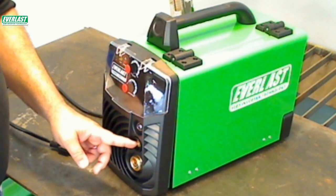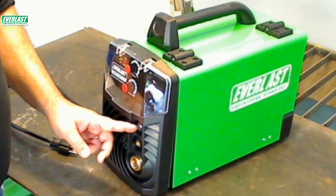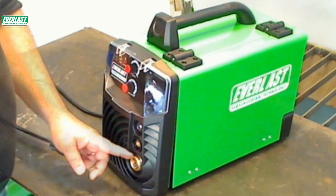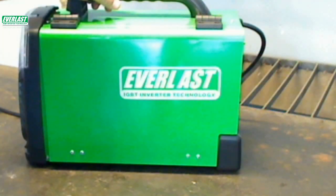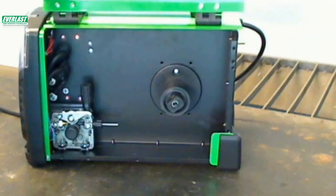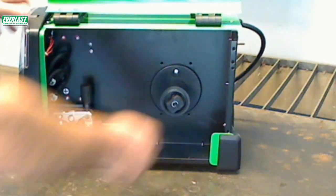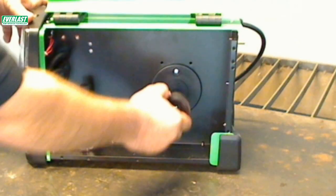Just above the gun connection is the 25-series DENS connector for the work clamp, and on top of the stack is the control connection for the spool gun. Note that the spool gun also uses the Euro connection for the power and gas supply to the gun. The unit is compact in size: 17.5 inches long by 13.5 inches high and barely 8.5 inches wide, weighing in at about 25 pounds. The largest spool of wire this unit will support is 8 inches in diameter, good for up to 10 to 12 pound spools of solid steel wire. The spool carrier will also accommodate 4-inch spools, which are the size used with spool guns.